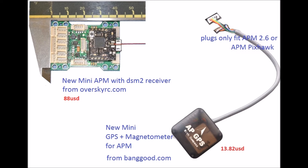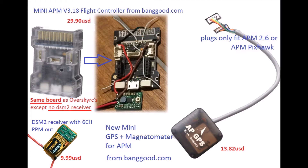The other option is this mini APM flight controller from OverskyRC.com. It comes pre-soldered with a DSM2 receiver board, which is really neat. I managed to find a compatible GPS with compass that will work with this controller, however I need to replace the connectors which are too big to fit into the GPS and magnetometer ports. To save money, I found a similar board on Banggood.com that does not have the integrated DSM2 receiver board.